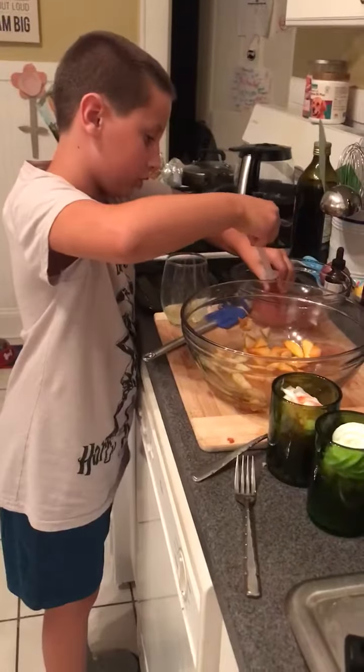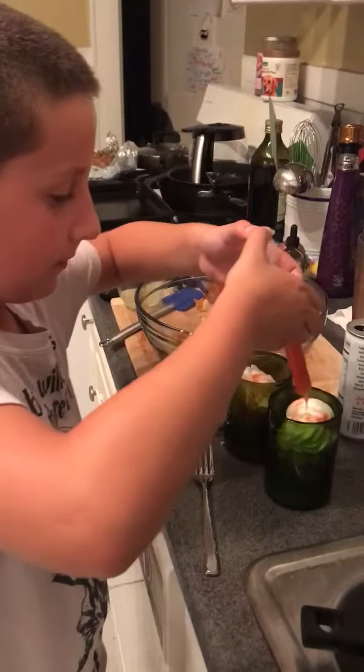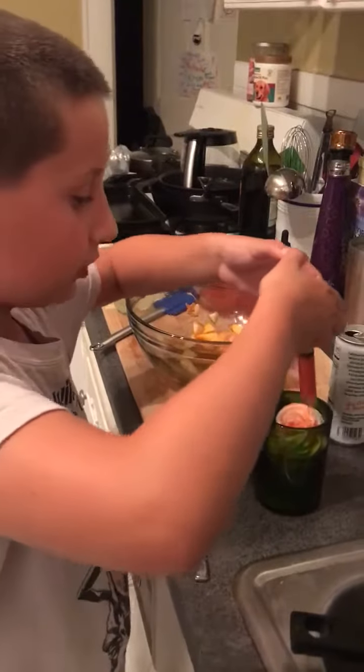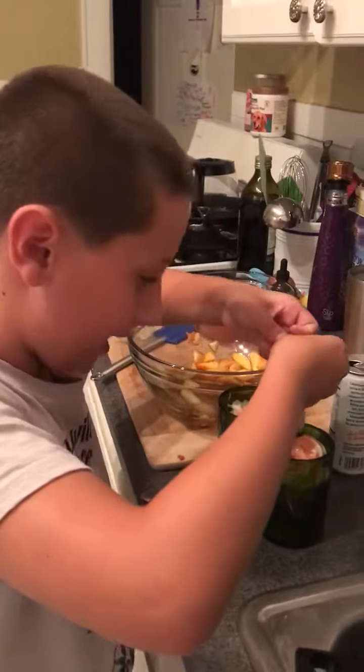If you're making two, which we are today, soak up a second batch and we drizzle it again. Swirl, drizzle, swirl, drizzle, swirl, drizzle, and splat.